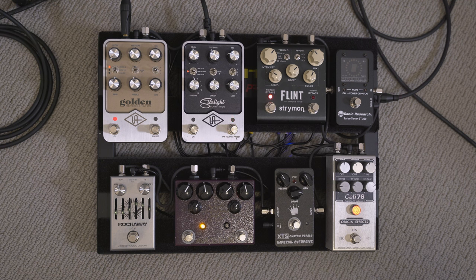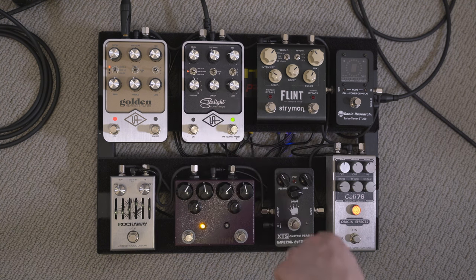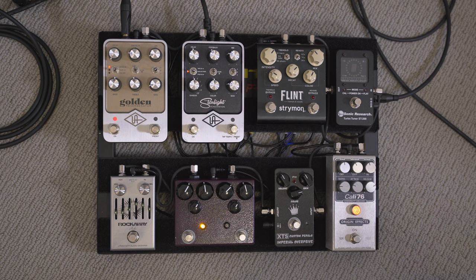From there we go into the Starlight, and it mixes just beautifully with the spring reverb. That's usually how I keep it — with a little bit of modulation on there. I do have a preset set up that I don't use very often, but if I need another sound, I'll use it, which is basically the same sound just set to a dotted eighth with the mix and feedback set higher.